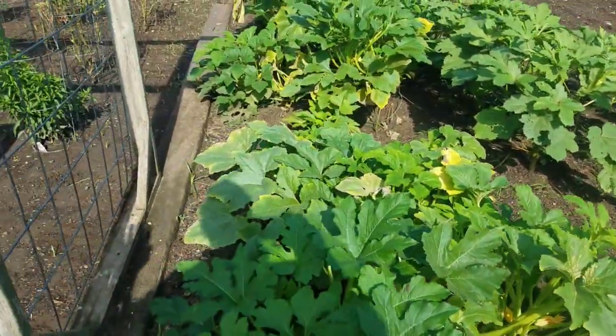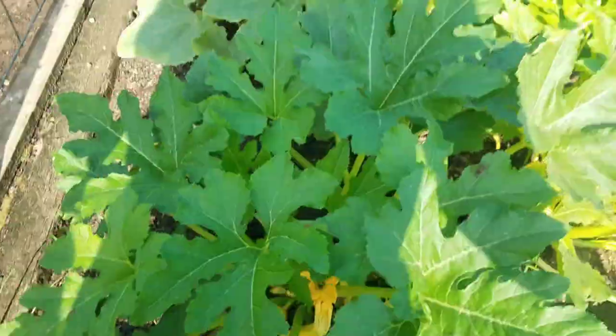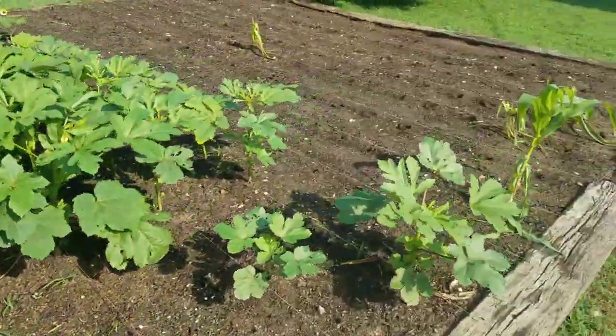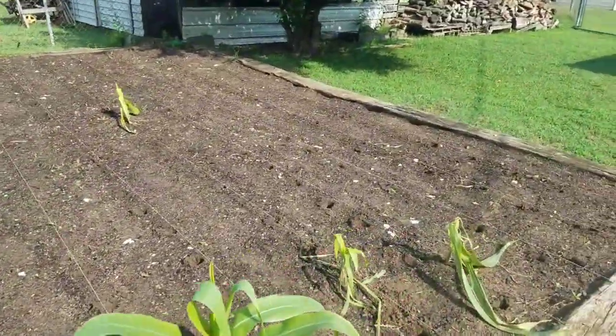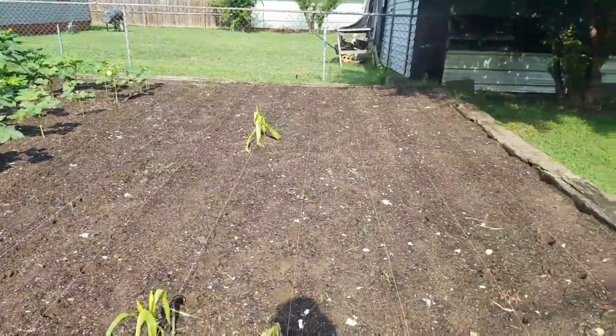Everything's very happy. I got some stuff to get off. I know I keep saying that every time, but it is really, really happy right here. Let me get this corn down. I think there's a small chance of rain today, so I need to catch this rain — hopefully it will.